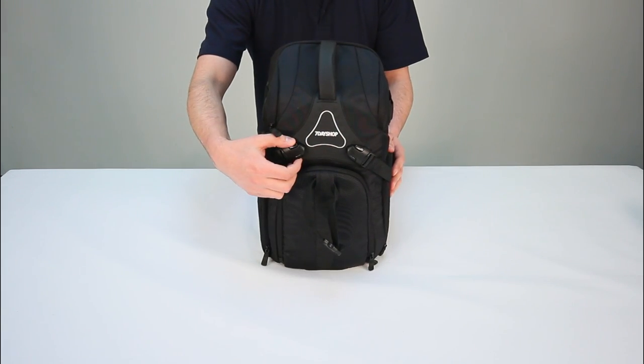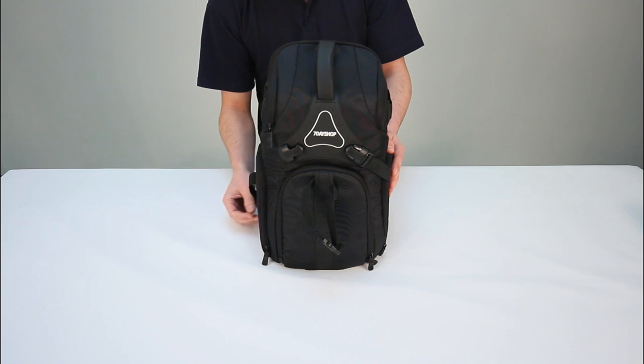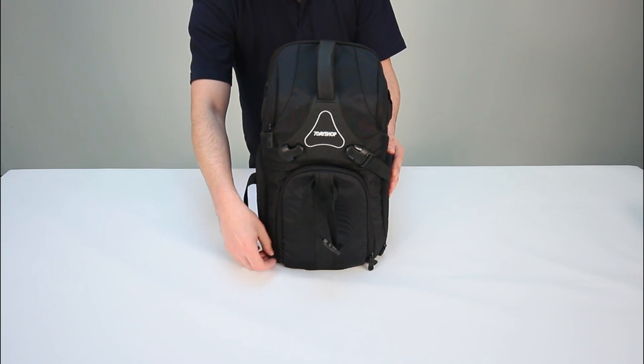The side flaps are secured by these impact-resistant quick-release buckles, giving added security if you've forgotten to zip up the flaps.